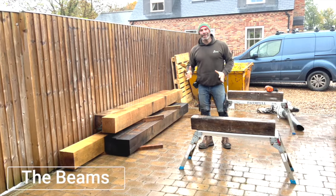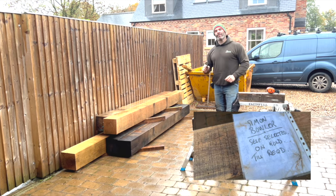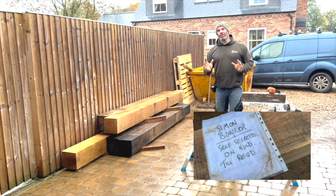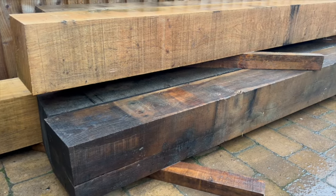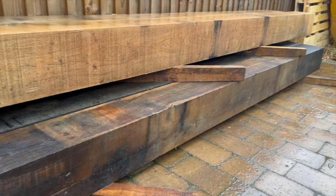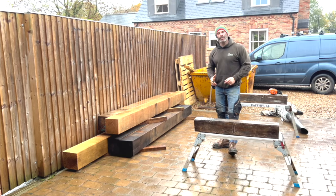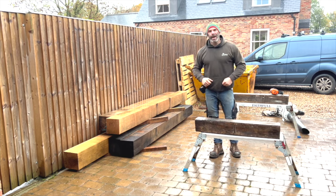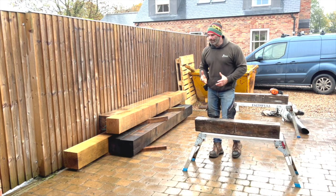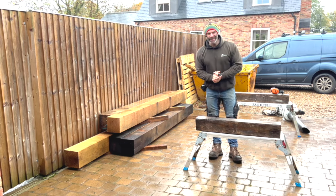So we've just taken delivery of our oak beams. We hand choose all our oak beams from the supplier. We choose them for straightness and squareness. We don't choose them based on their colour. Notice the ones at the bottom are a completely different colour to the ones on the top. That's fine because the first process that we're going to put them through is to plane them, make them nice and smooth and make them look brand new again.